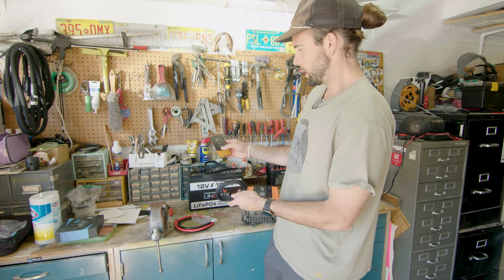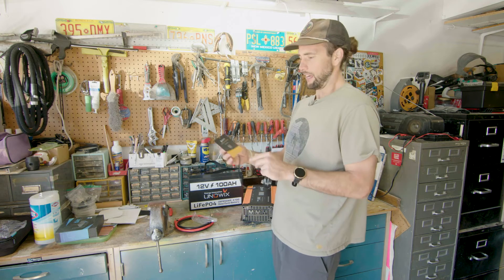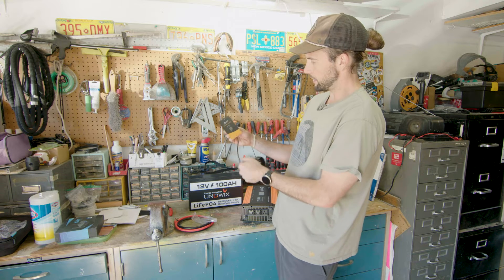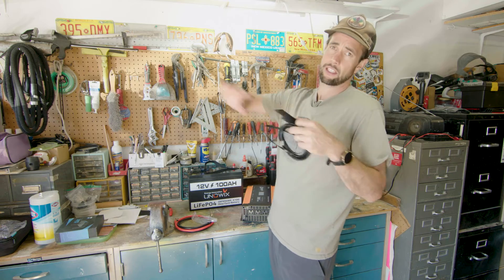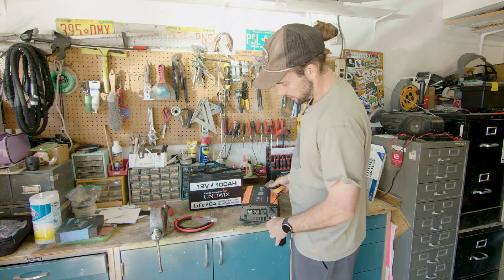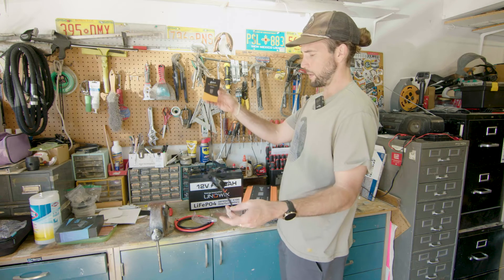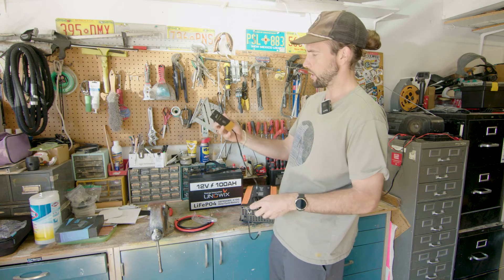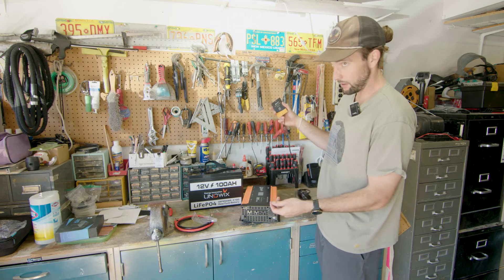Here we have the remote switch — kind of a fairly large switch, could probably be half the size. I'm not really crazy about the design either. But it is provided with about 20 feet of cord, which is sometimes nice because sometimes you're wiring these inverters long lengths from where the batteries are to where the power needs to be. So the switch comes with about 20 feet of cord in case you have to run it long spans in your van, RV, or off-grid home. I only need about two feet.